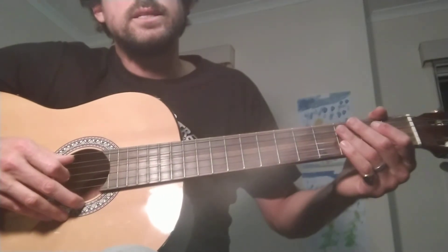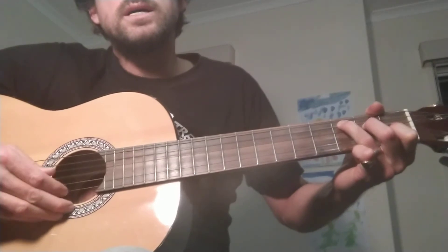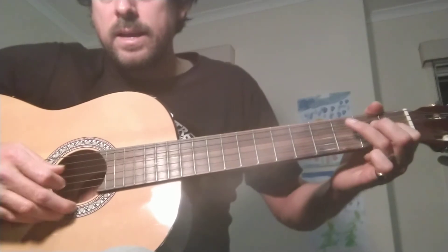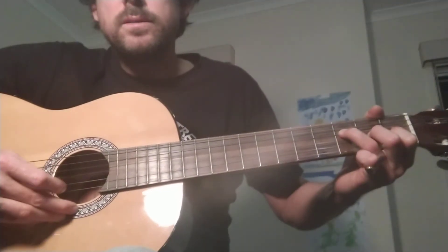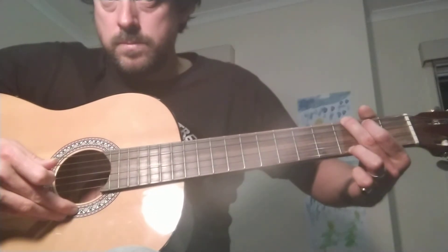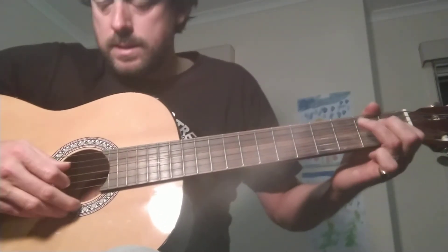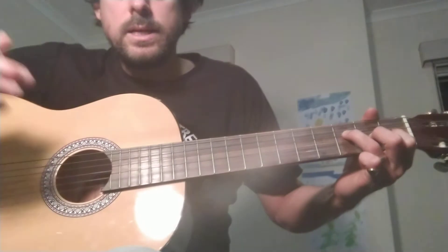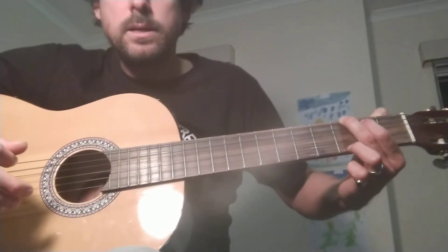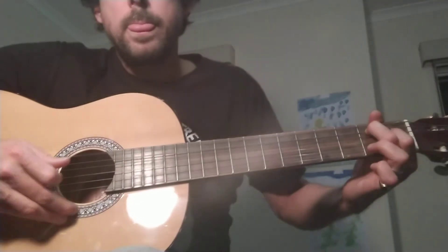Now it comes to the lift and it halves. It goes like this: 1, 2, 3 — that's C, then F, the fourth; G, the fifth; A minor, the minor four; F, the major lift; E7; composing; A minor; hallelujah.